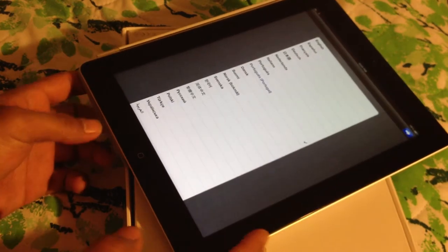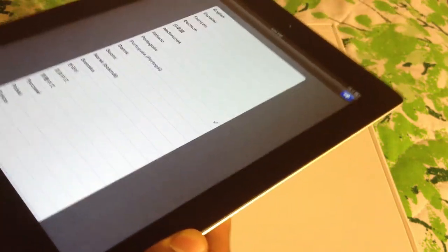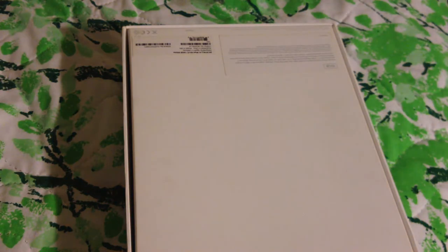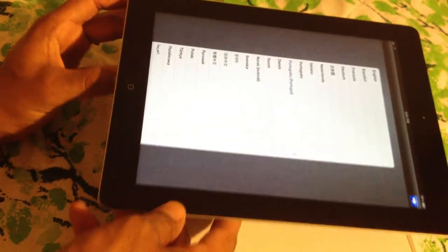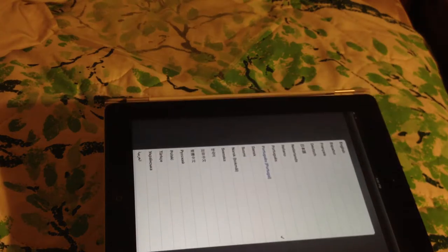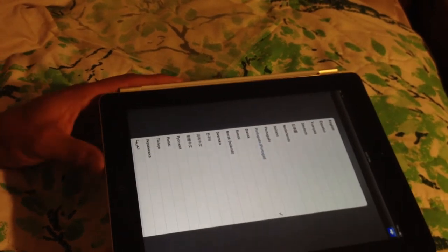Now the other way, you lay it flat. There you go — it's supposed to be like that, but it doesn't stay there. I'm going to mess with it a little bit. There you go. It slides off. It slides too much.